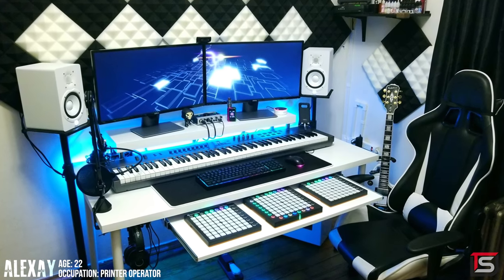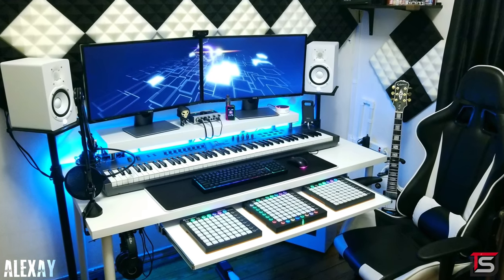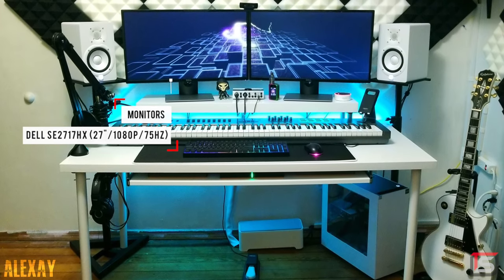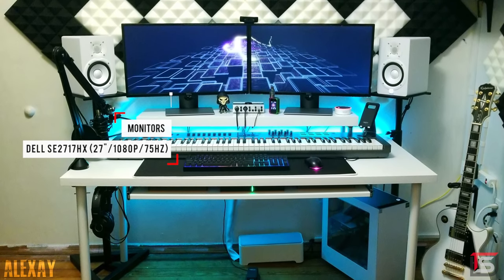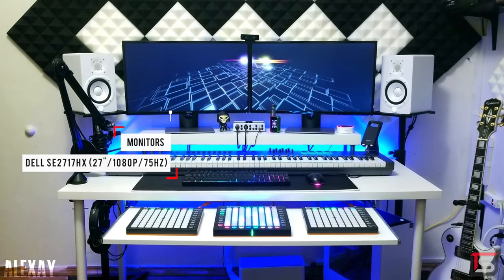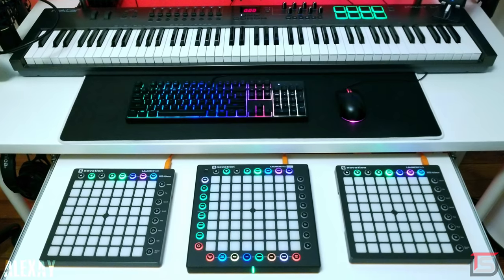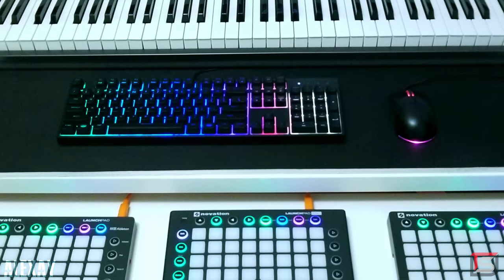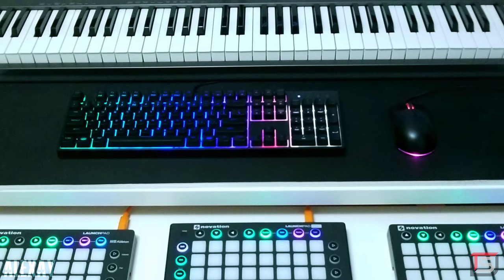We haven't seen a music production setup in a while on the show, so we're kicking off with a beautiful one from Alexei, coming from New Jersey. Other than music production sessions on his Twitch channel, he uses this setup for gaming. I really like how he made good use of space with all that gear. He built a riser using the IKEA wall shelf for both Dell monitors, and even installed a pullout drawer underneath the desk for all three of his launch pads. For peripherals, he's rocking the Cooler Master Keys Light L keyboard and mouse combo. Despite having a pullout drawer, you can still drill a hole for the keyboard and mouse wire — you'd just need a cable clip. I'm assuming he didn't want to cut a hole in his mouse pad, so it's all good.